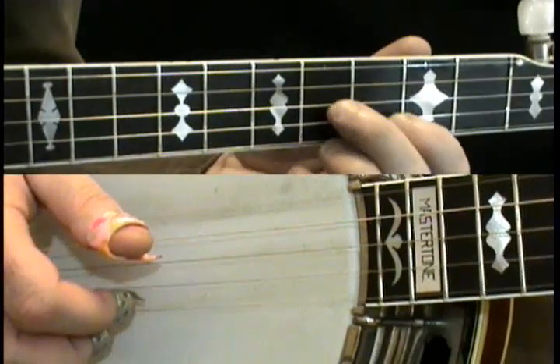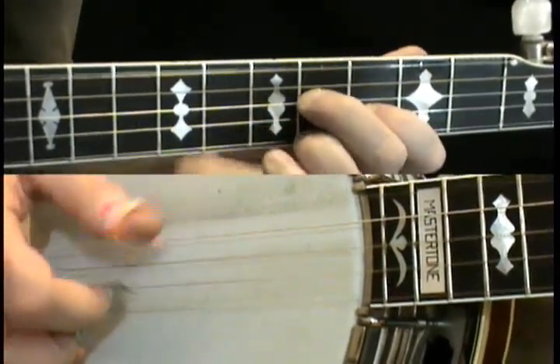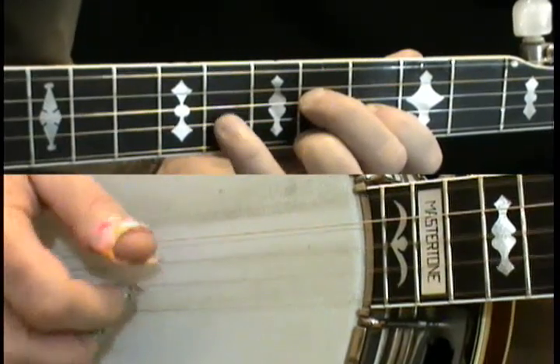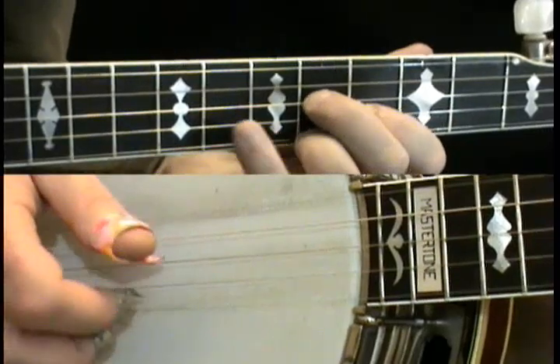So let's do that again — five of these: one, two, three, four, five. Let's do it again.